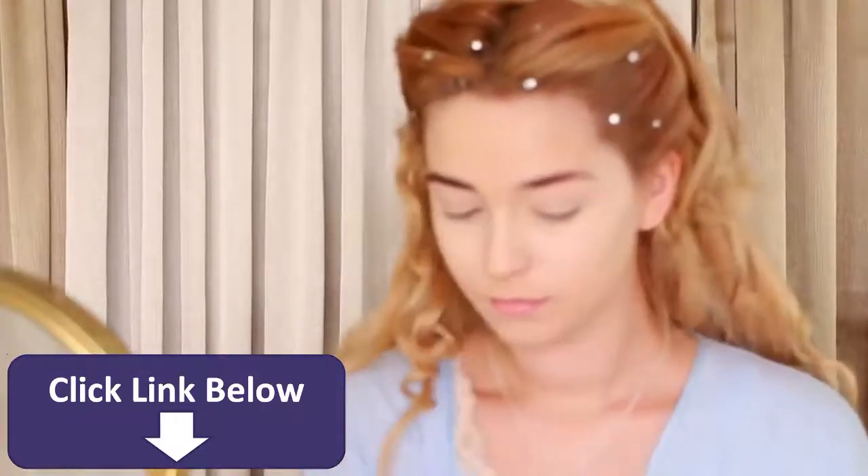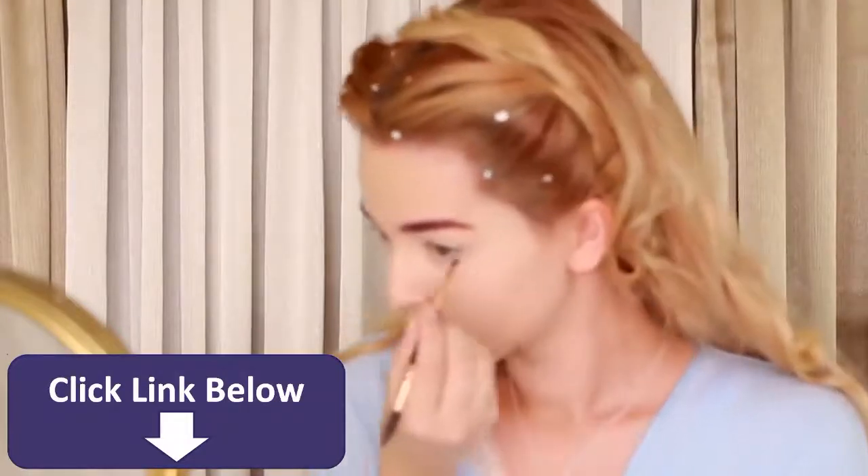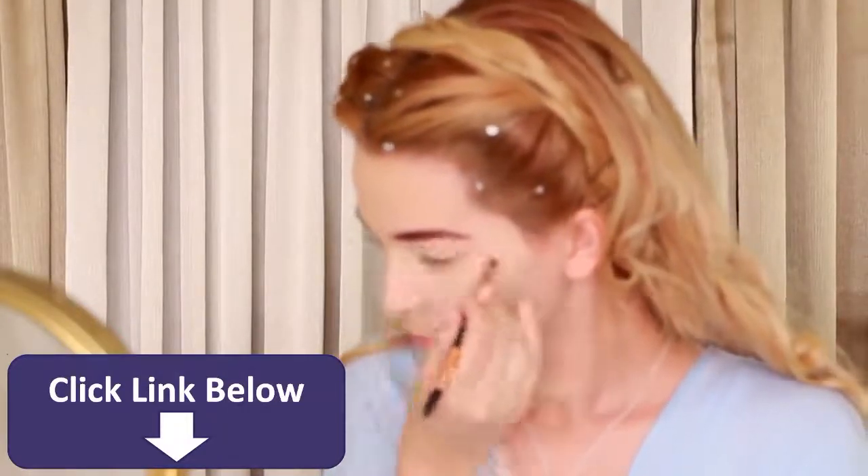Moving on to eyebrows, fill them in with a warm brown and slightly over-line them to get that iconic full brow like Lily's, and clean up any mistakes with concealer.